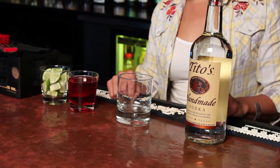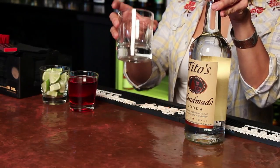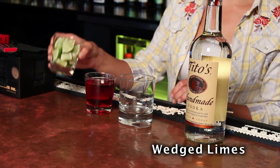Today we're going to talk about a Cape Codder, or as it's more frequently known these days, a Cape Cod, which was a very popular drink in the mid-20th century. In order to make a Cape Codder, you need your choice of vodkas, a highball glass, cranberry juice, and some wedged lime. Very refreshing.